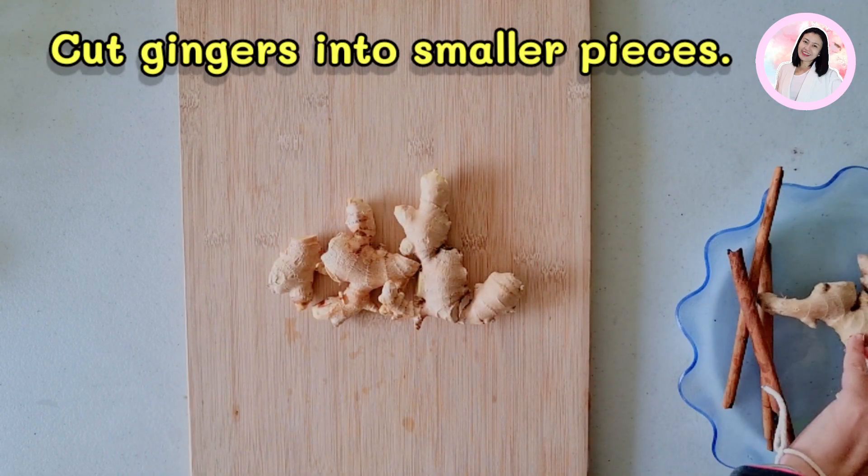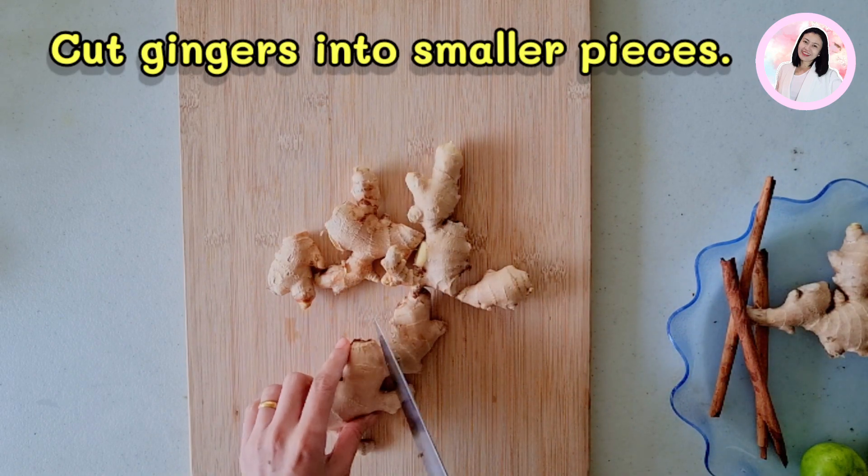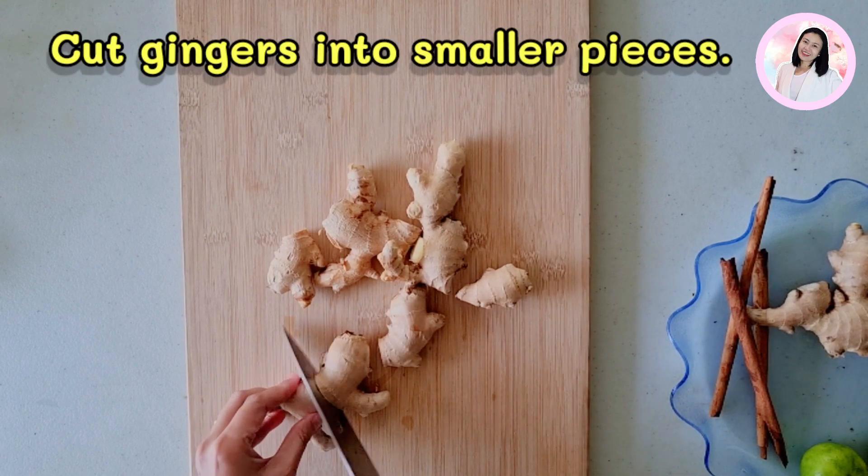It should be around just one inch long per piece. However, if you want to peel the ginger root just to be safe, you can peel it by using the edge of a spoon.